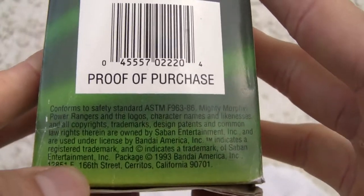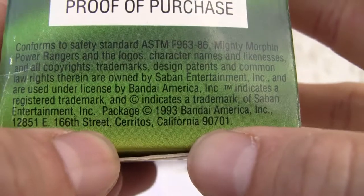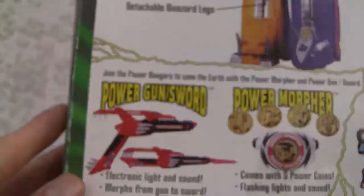I don't know where I got this. I know that Bandai America — so '93 — is in Cerritos. It's close to here, so maybe I'll visit the factory.